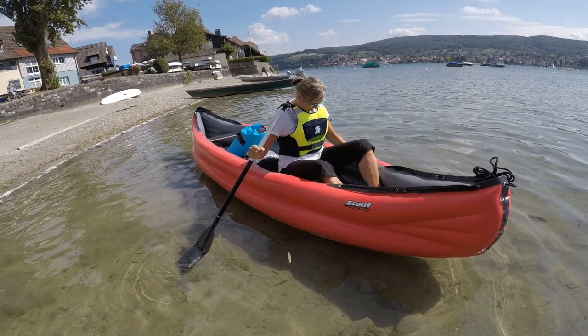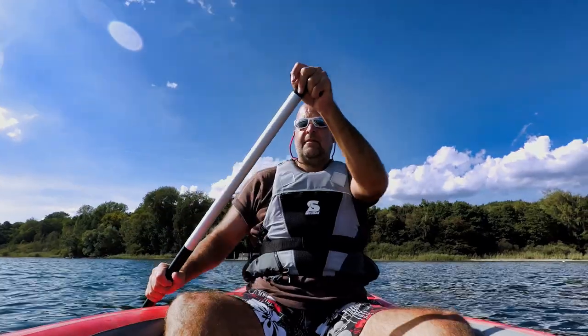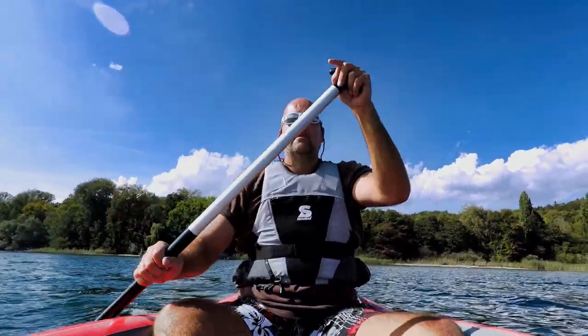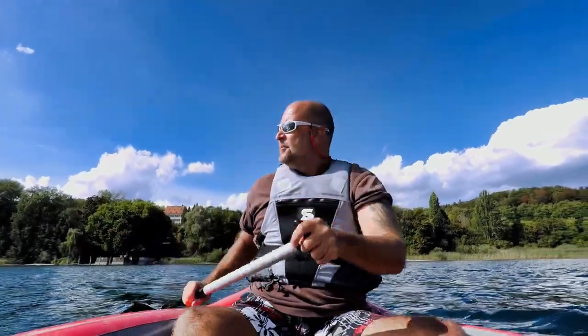Hallo und herzlich willkommen. Wir haben uns das Gomotech Scout näher angeschaut, haben uns das in einem Fachhandel gekauft und machen hier am Bodensee in der Nähe von Wangen unsere erste Testfahrt.